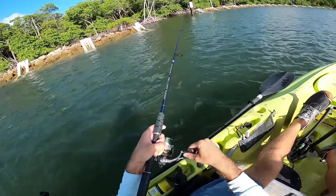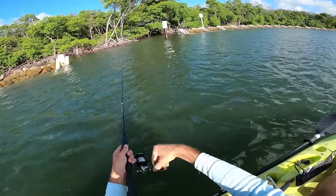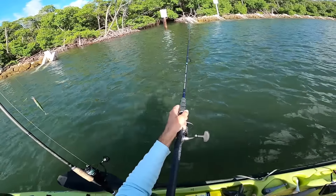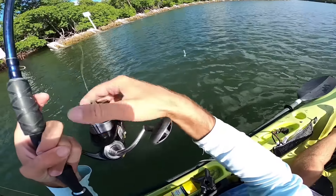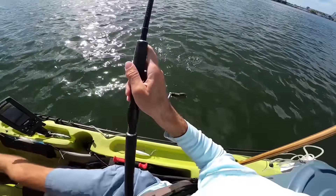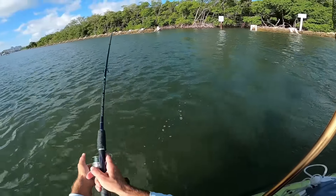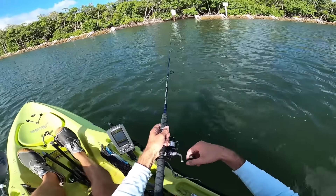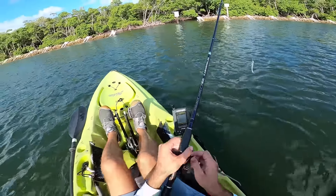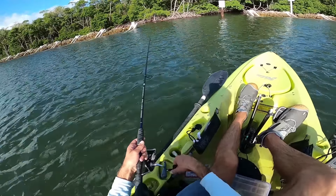I like the look of this little cut right here — definitely worth a cast inside there. Oh yeah! Almost snagged some rocks, oops — had a bite. Something took a whack at the shad. Let's try that again. Getting some more bites — maybe just little snappers. I'm getting whacked like crazy here.